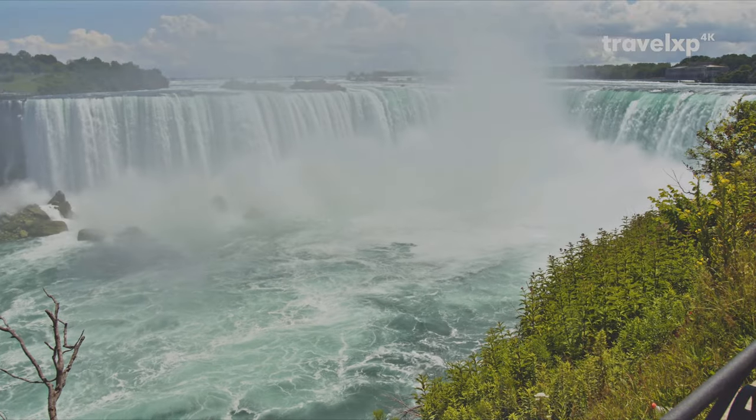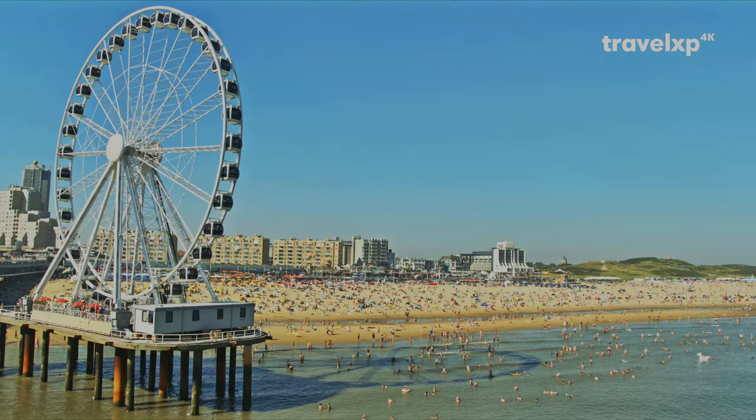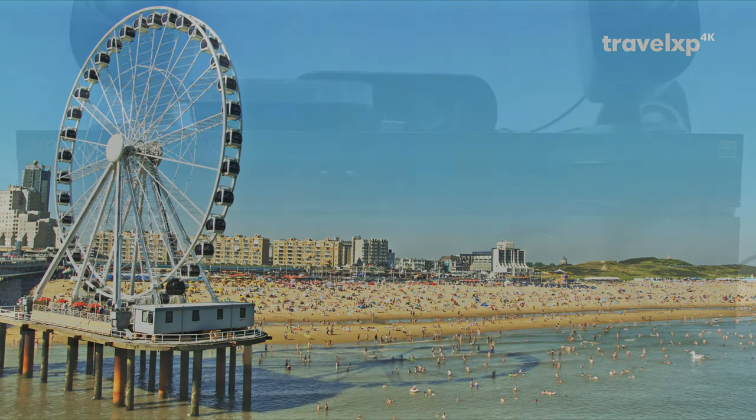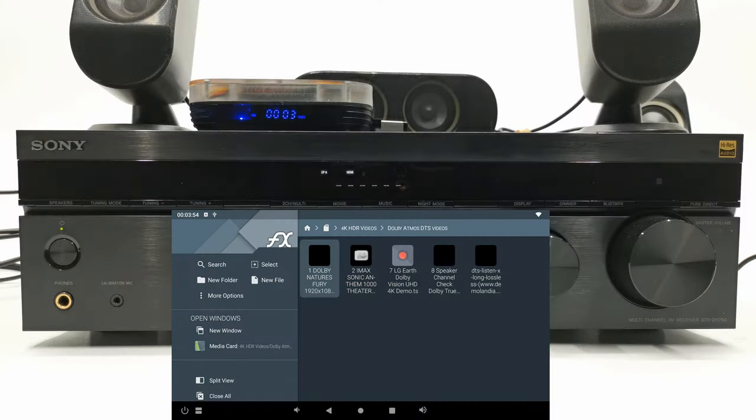The video played smoothly with HDR and HLG HDR triggering on my TV. For surround sound audio, the box can successfully play Dolby Atmos, DTS:X, DTS HD Master Audio, Dolby Surround, and Dolby TrueHD.